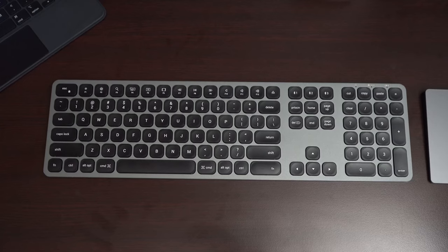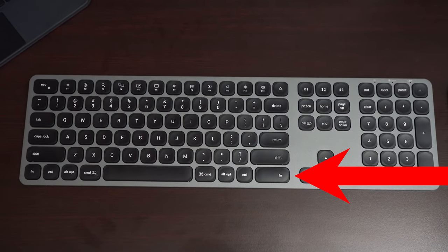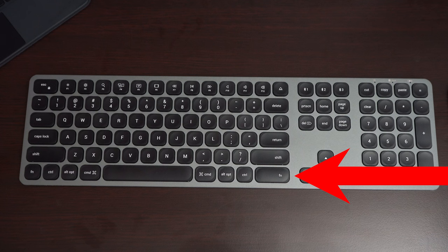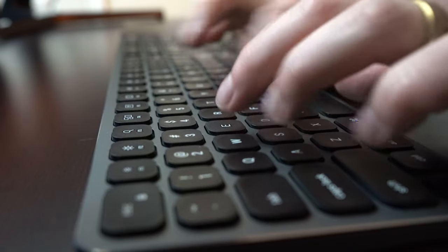All the buttons on this keyboard bevel in, except that bottom row — command, spacebar, everything down there. Flipping back to the Logitech, those bevel out on the bottom and top rows, but on this one, everything including the function keys bevels in, except the spacebar and everything at the bottom. Definitely found this very inconsistent — it would have made more sense to match that top row with the bottom. Overall, the feeling of these keys is very cheap. Still a decent keyboard, but cheap.